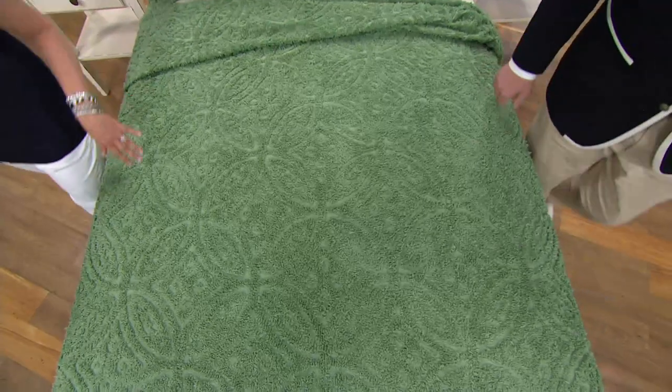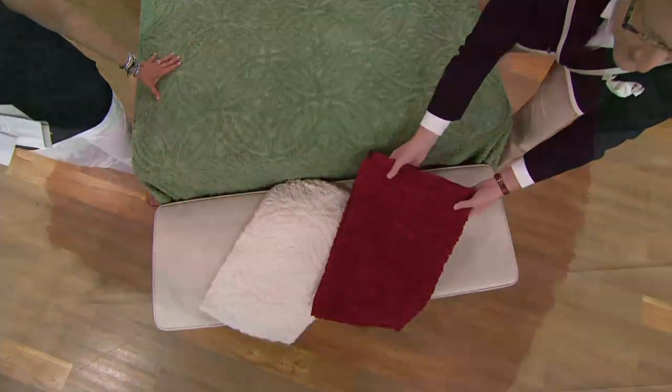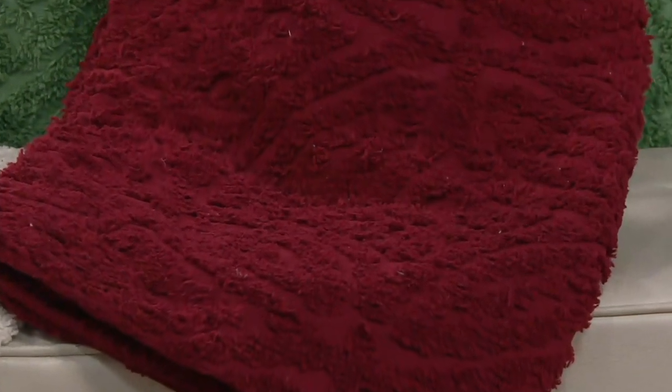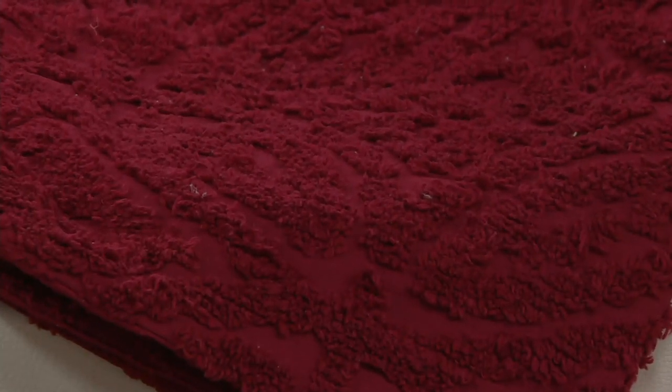Down in front, we also have it for you in a true burgundy — a deep, rich merlot. And anybody that might have a cherry pencil post bed or a mahogany sleigh bed, this rich burgundy color really brings out those tones in the wood.